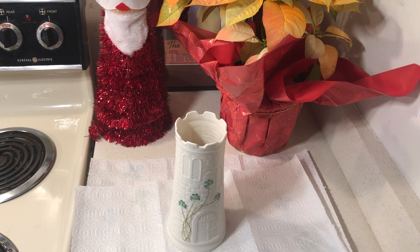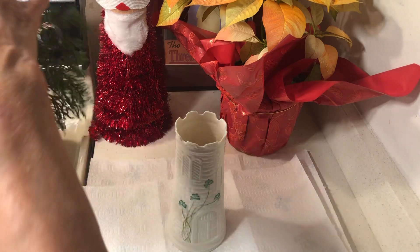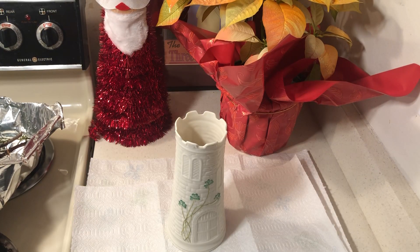I went out in the yard and saw they had some festive greenery, so I thought — nice, I am going to use it to create a nice little flower arrangement. I have some little scissors from Dollar Tree and I want to cut some of the greenery.